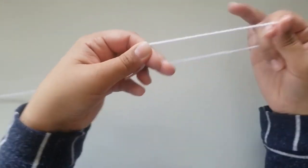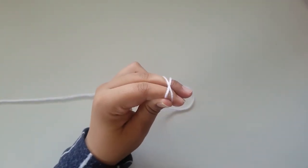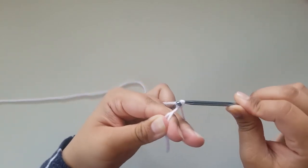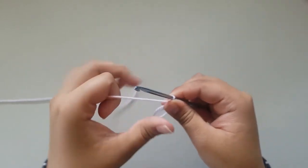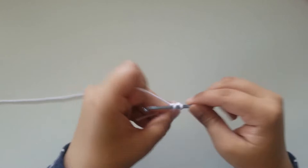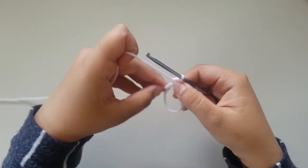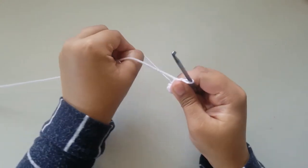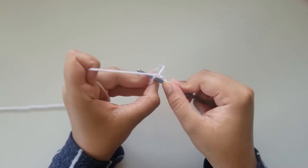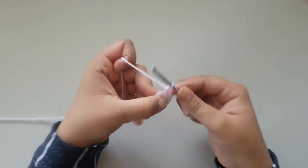To start off your arm, you're going to make an adjustable loop and chain 1. Then you will do 6 single crochets into the loop. Once you've done your 6 single crochets, pull on your yarn to close the loop. Then you will slip stitch into your very first single crochet and chain 1. That is round 1.